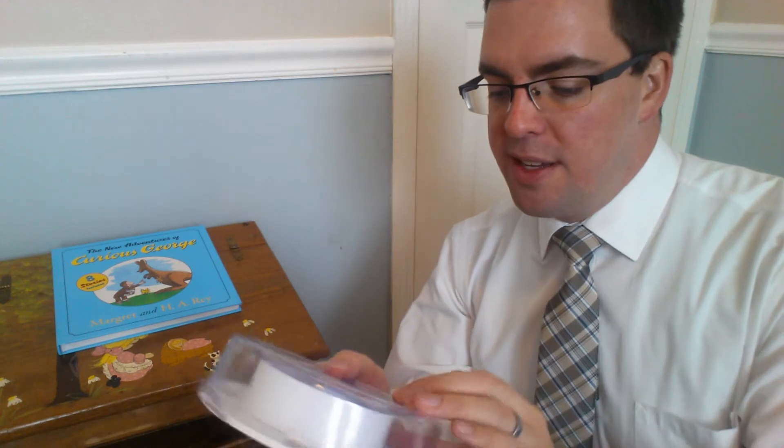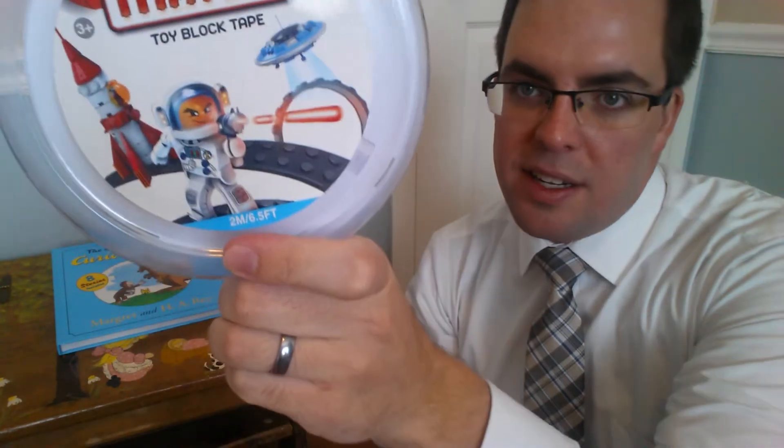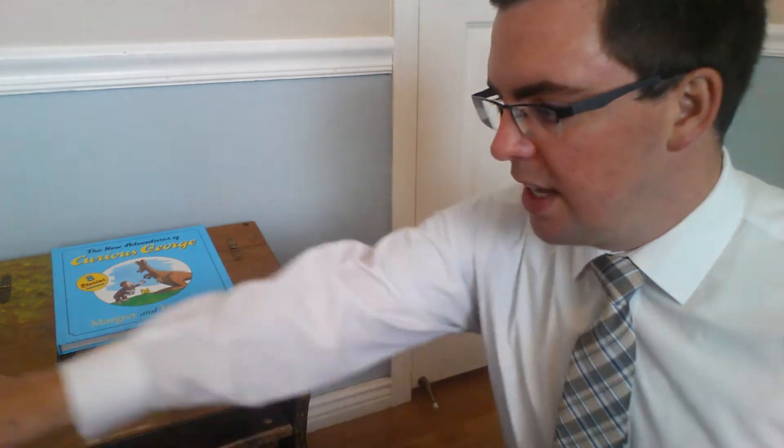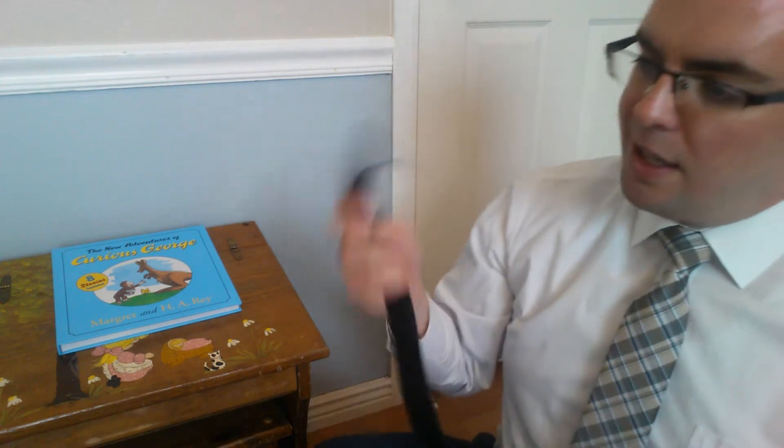It is six and a half feet long, or two meters. You can buy it in two different kinds: a two-dot wide one and a wider four-dot version. We bought the four-dot, which ran us about 12 or 13 bucks. They say you can stick it to any surface. It came with instructions inside and they have patents pending.